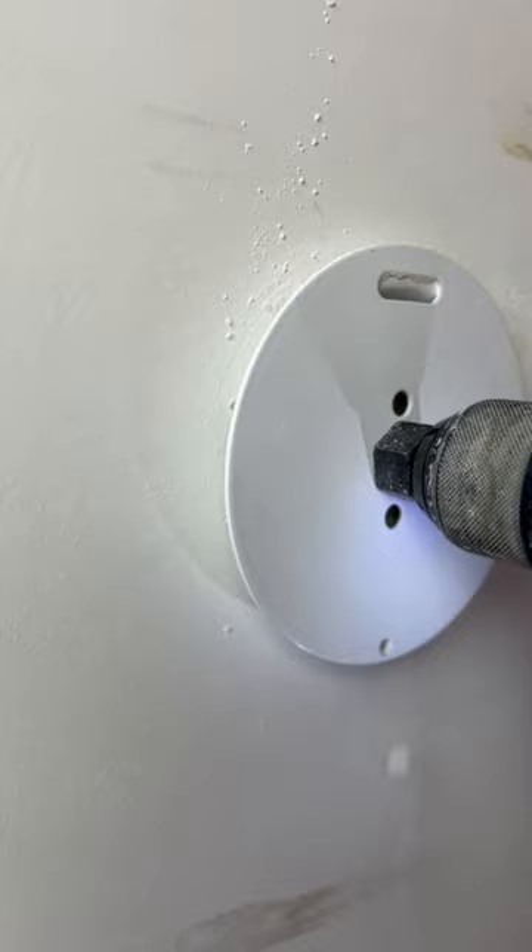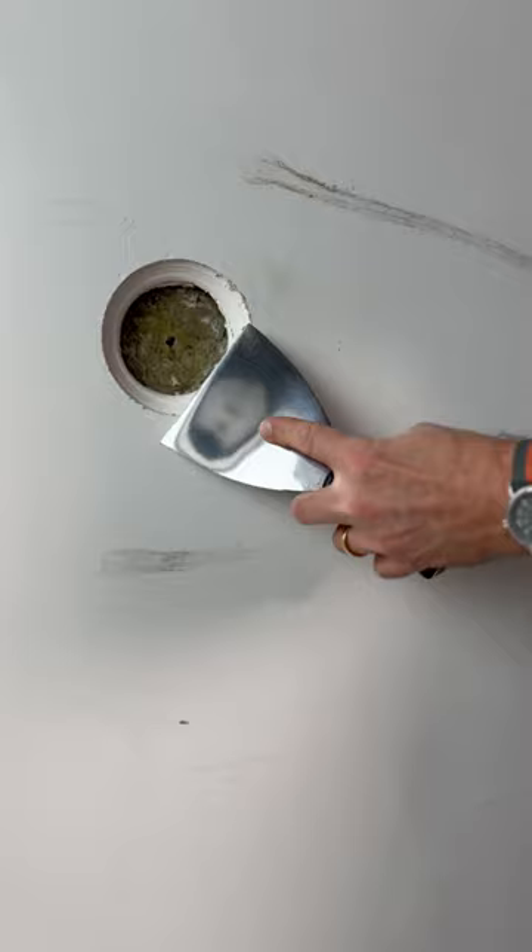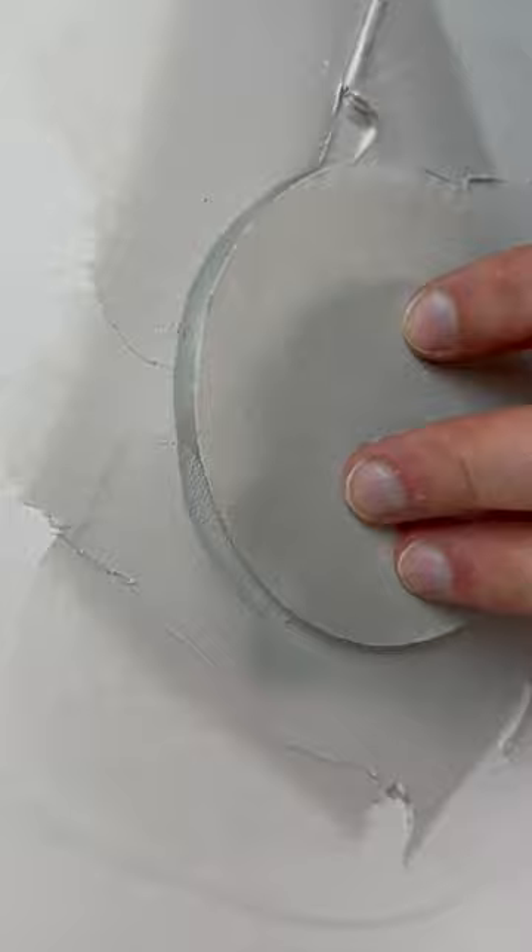It's quick, but it's effective, and it doesn't take anything other than the kit. You're gonna need mud. We always use fast drive for these kind of things, but the kit comes with a drill bit and a puck. Two pucks, they said. We only got one puck.